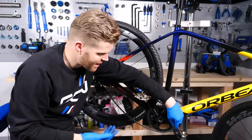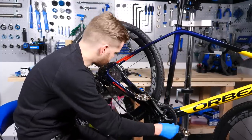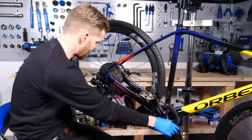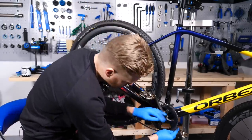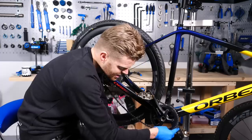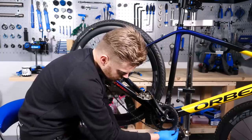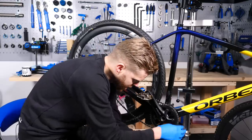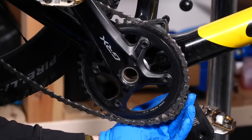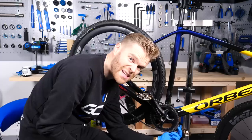The purpose of this is to get the correct chain length before we connect both ends of the chain together. With the chain threaded over the largest sprocket at the back and around the chain ring, but not through the rear derailleur, we look at where the chain meets and then add an additional four link pins along. The length of this chain here is correct — we've got where the chain meets and then we count one, two, three, and then there's a fourth because I'm going to connect it with a quick link.